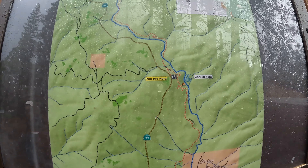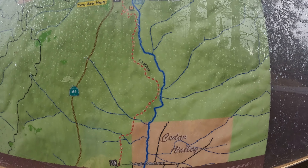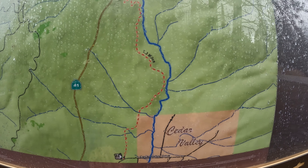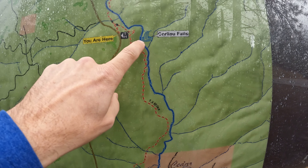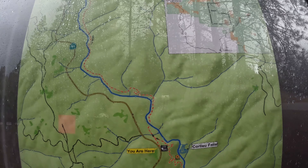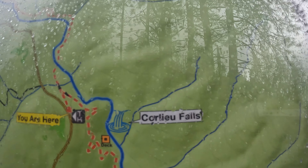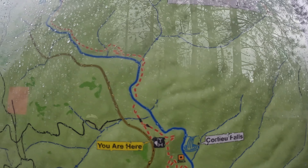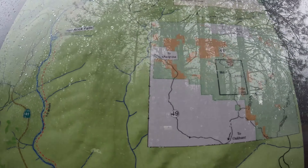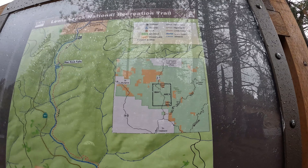There are a few different trailheads for this trail. We're at the main one, kind of in the middle. There's one that starts closer to Oakhurst — the Cedar Valley Trailhead — which is kind of cool. You can hike up to Corlieu Falls here. Starting in the middle, you can go up towards Red Rock Falls or down a half mile to Corlieu Falls. It's two and a half miles one way up to the Red Rock Falls spot.